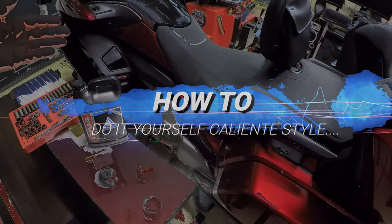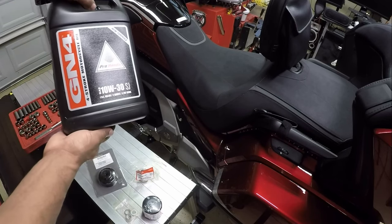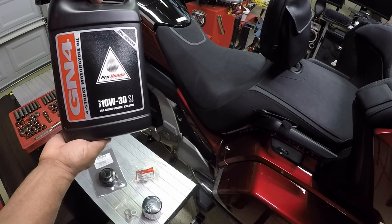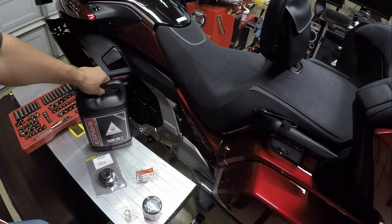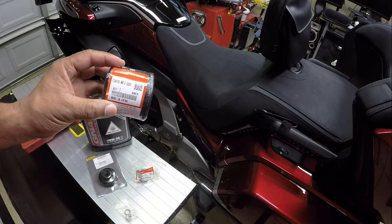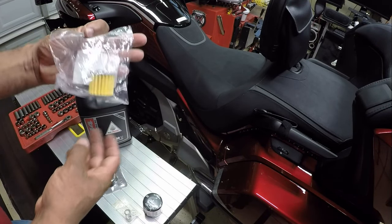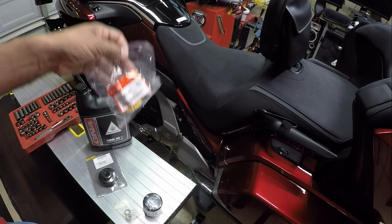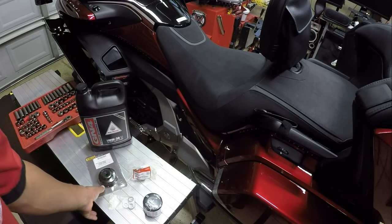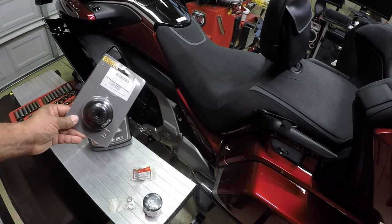Let's get started. I've already placed the Honda Goldwing on the center stand. I'm going to be using Honda brand oil — the four-stroke motor oil, 10W-30. I will be replacing the filter using the Honda brand OEM oil filter, and I'll also be using the OEM Honda transmission clutch filter.